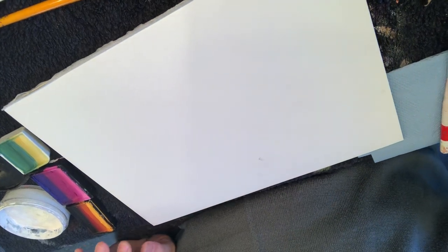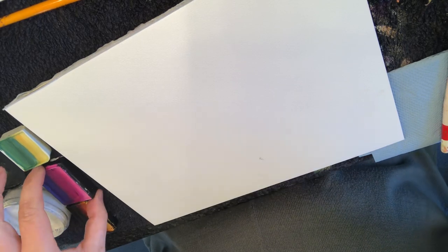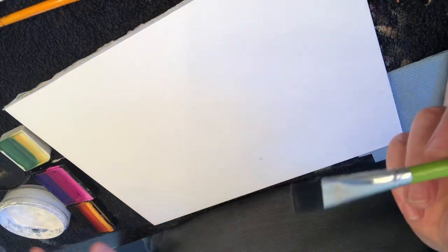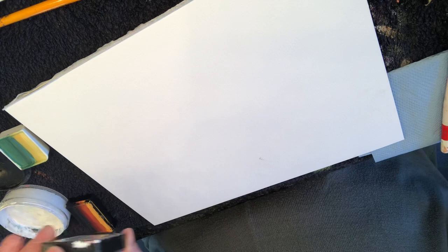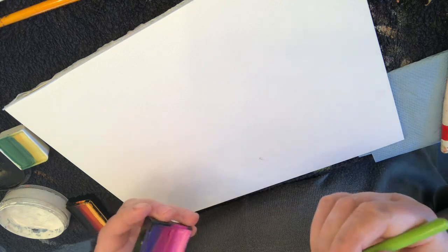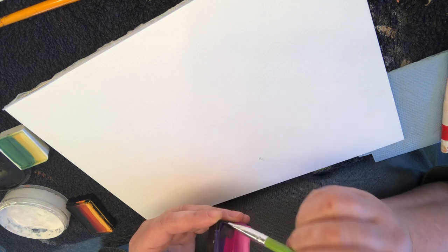We're going to do a simple dragon. I'm going to start with my number one one-stroke brush from Chameleon, and I'm going to go for a girly dragon at first. I'm going to use my Pretty Girl palette loading the darker purple and pink.